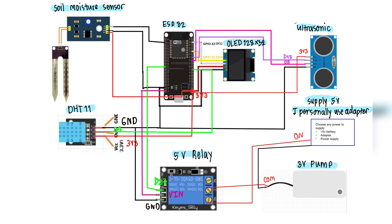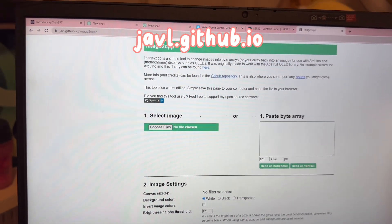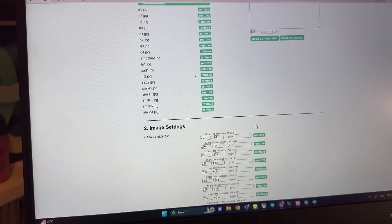At first I started by drawing the circuit diagram. For the animation part, I started drawing frame by frame, and then I upload it to this website to convert them to Arduino code. You can select multiple pictures, and then you